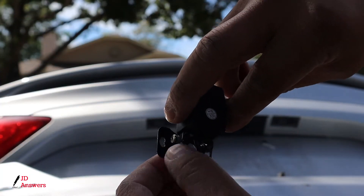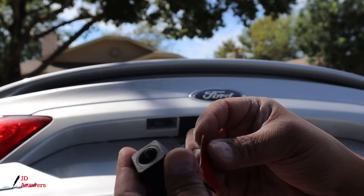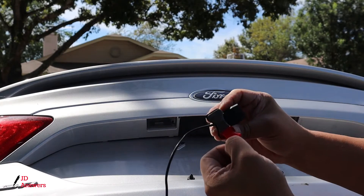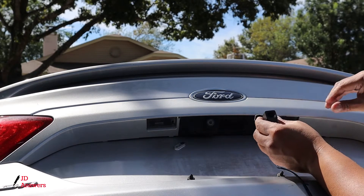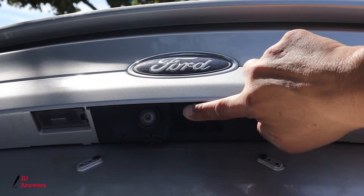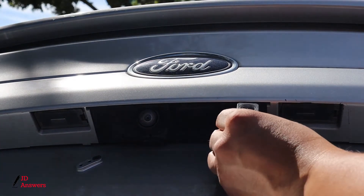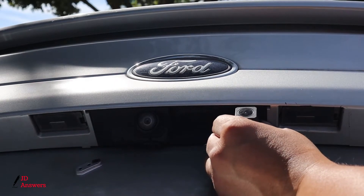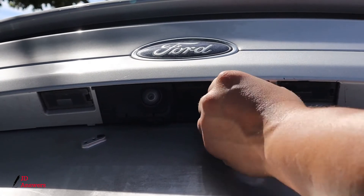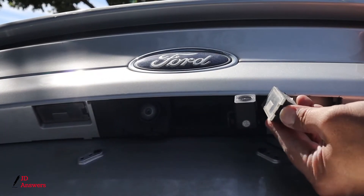There are two ways you can install the camera: using the screws or using the adhesive pad. I'm going to use adhesive pads — I've done this before and they always work, they never come off. Applying the mount putty to the mount, taking off the protective covering, and simply putting it where I want it. I'm mounting it in this empty space where it's out of the way of the backup camera. You never want to put it too close because when you back up and use your backup camera it gets in the way.